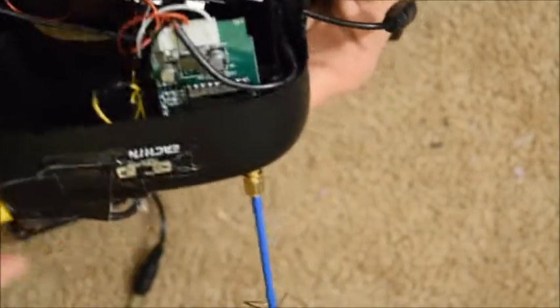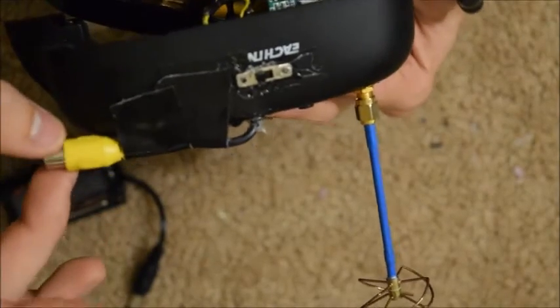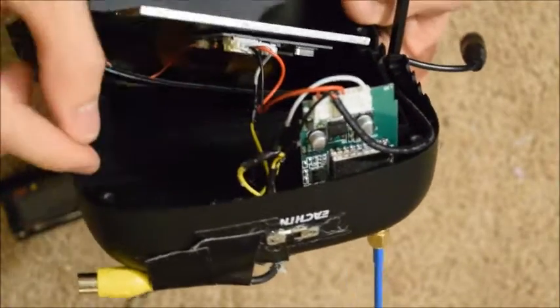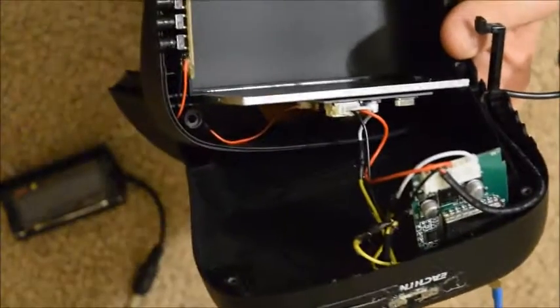What I've done is I've drilled a hole in the top of the headset and ran a video cable in. I've tied the ground from that video cable into the original ground cable, and then I've ran the yellow video signal to a three position switch.